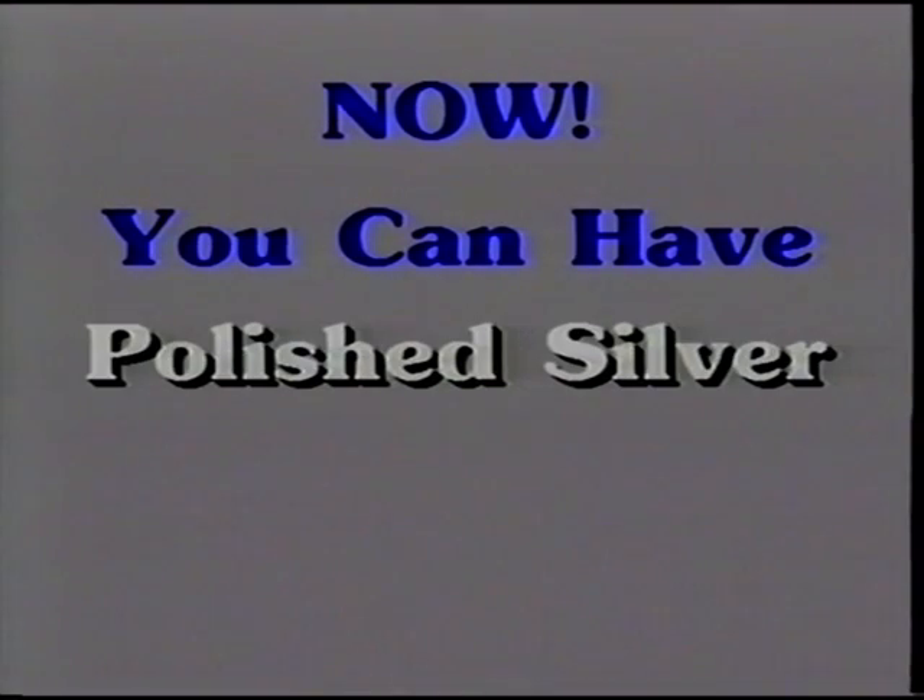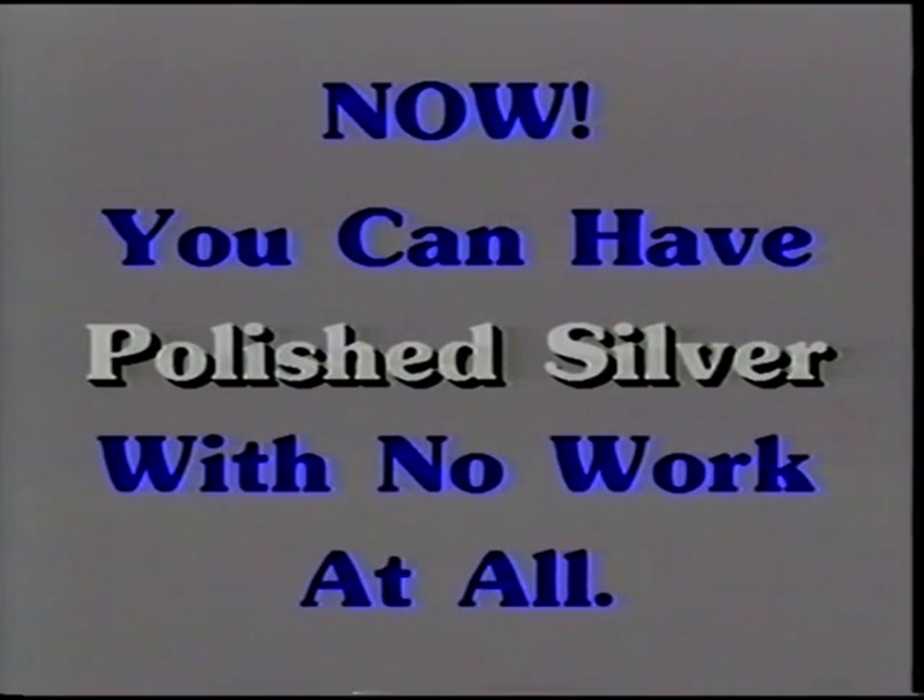Now you can have polished silver with no work at all. Hello, I'd like to tell you about a wonderful new product. It's from England, where magnificent silver is a tradition. It's called Quick Shine Silver Bath.